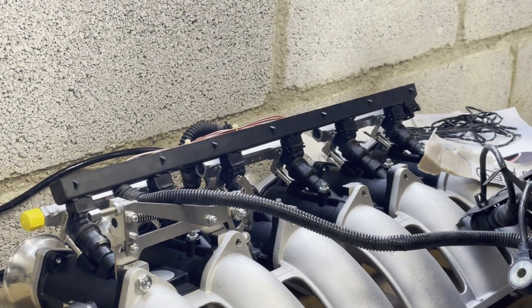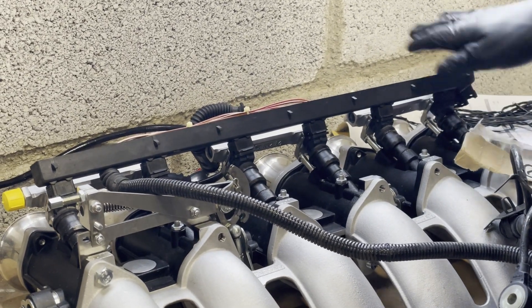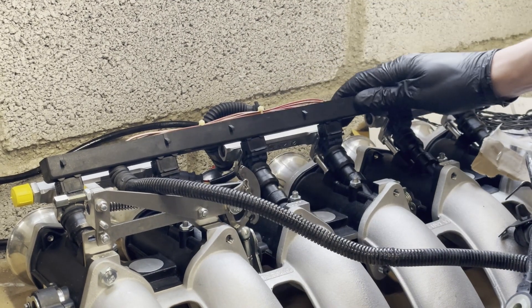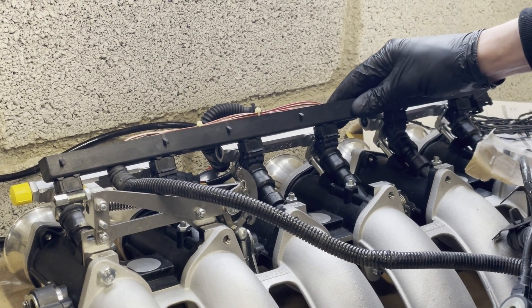We're just doing a mock-up of the fuel injector wiring and as you can see it does fit, but we've got things that are getting in the way. So we decided to basically get rid of all the plastic covers to give us more flexibility with wiring, more clearance, space, and freedom.